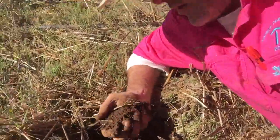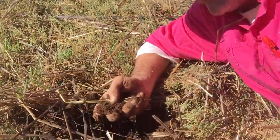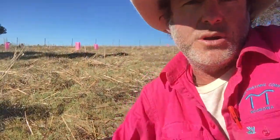Beautiful humus, organic matter, friable, beautiful colour. Now that's what we do when we're resting paddocks. We let that organic matter do its job, retain moisture.